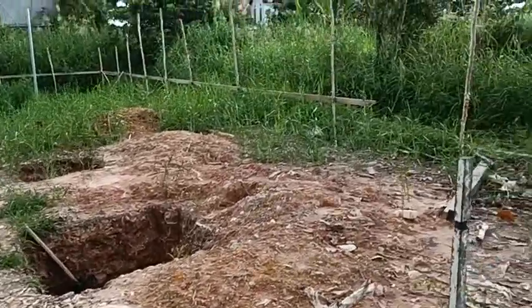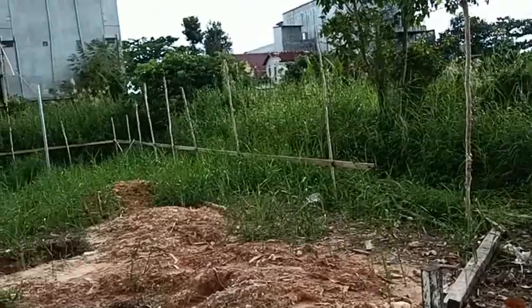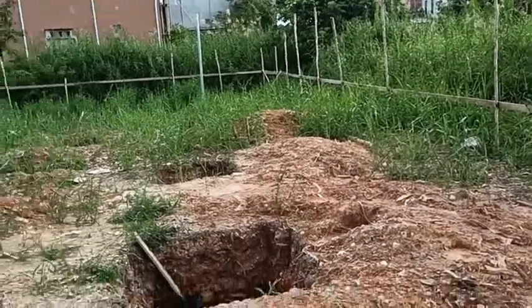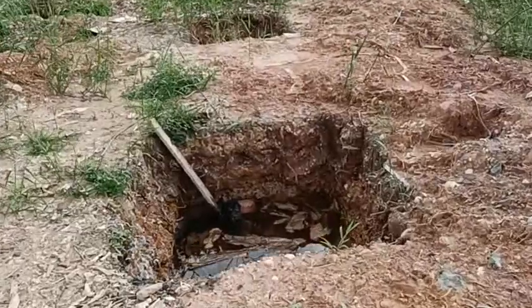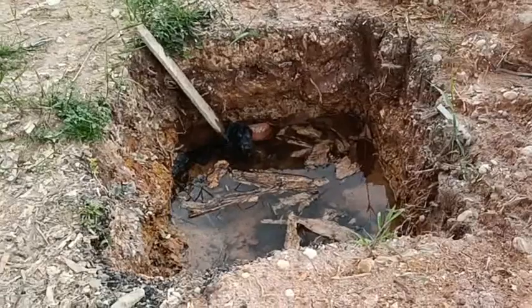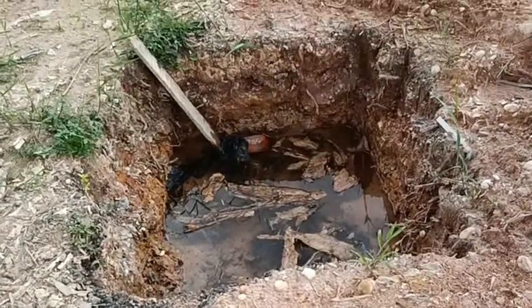Selamat sore, guys. Ini rencana pembangunan TPA. Ini saya lihatkan di sini. Ini lubang fondasi, kurang kira-kira 1x1 meter. Fondasi.